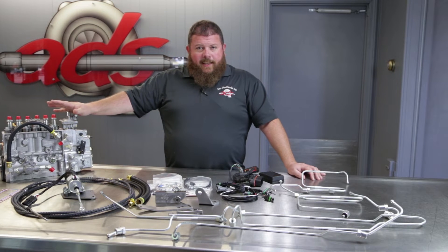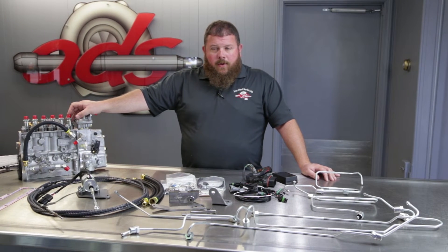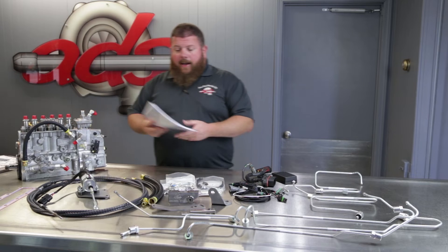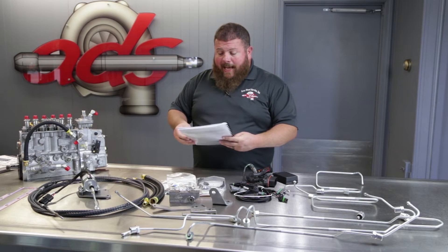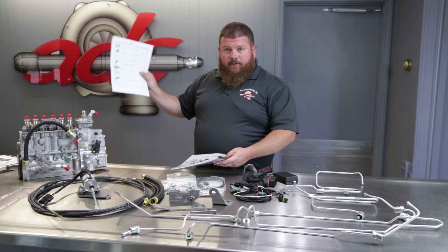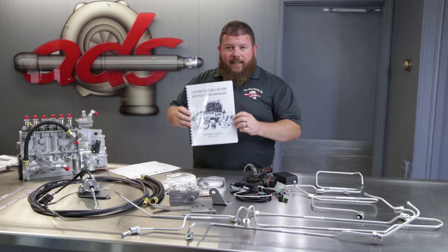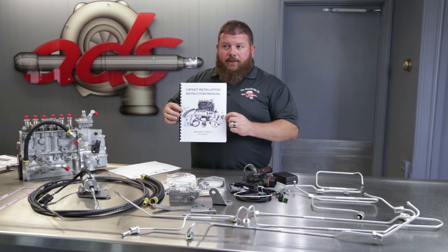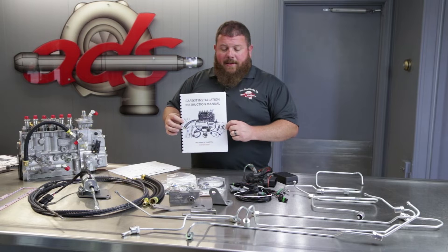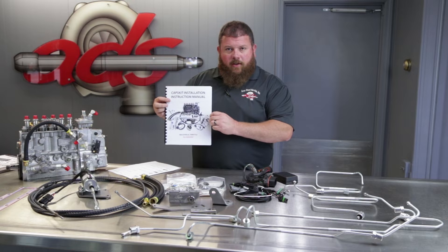Included with this kit is literally every last lock washer and zip tie that you need to do the conversion. You'll also find included with your kit is some paperwork. This has the bill of materials from where your kit was assembled, and it also has an extremely detailed installation guide that literally walks you through every single step, every nut and bolt of the conversion. Good instructions — it's critical.